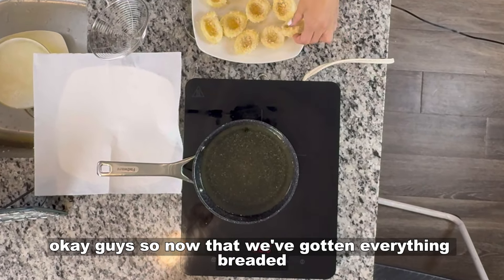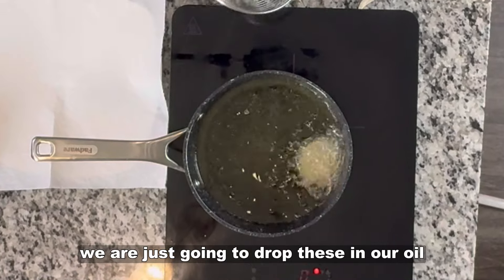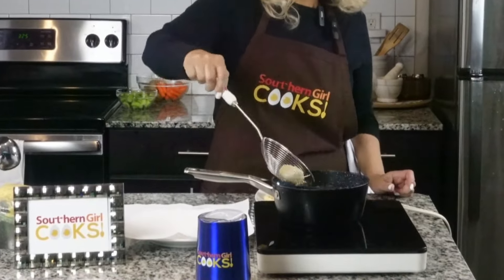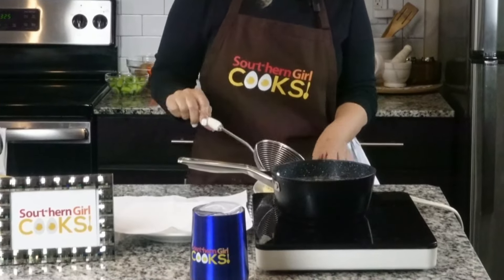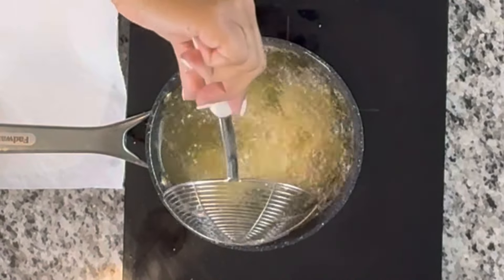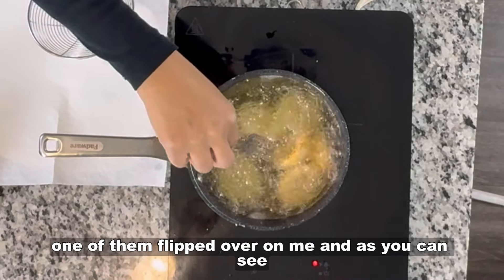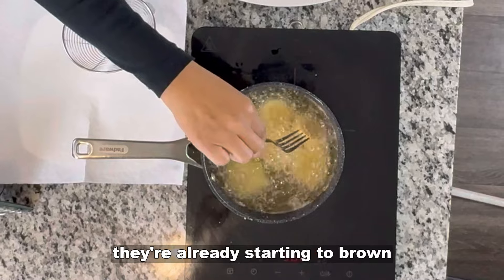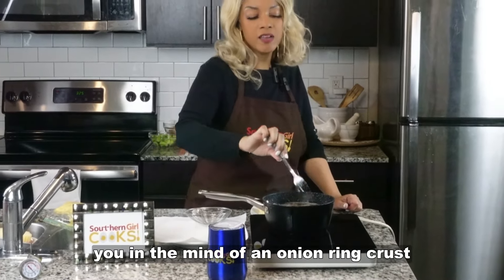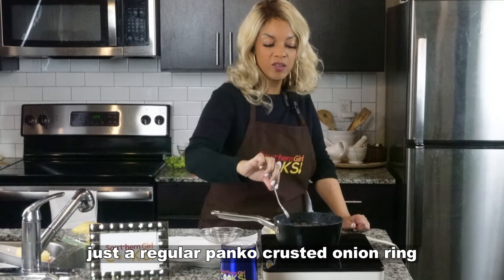Now that we've gotten everything breaded and our oil is up to temperature, we are just going to drop these in the oil and fry them until they're golden brown. It didn't take but just a couple of minutes. Don't crowd your pan — you do want to make sure that you are getting a lovely crust. As you can see, they're already starting to brown. This crust really puts you in the mind of an onion ring crust — not a beer-battered onion ring, but just a regular panko-crusted onion ring.